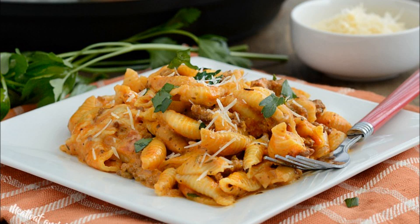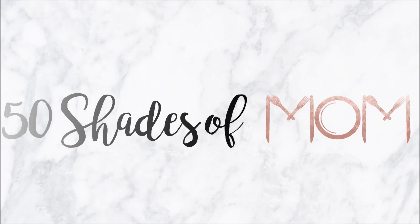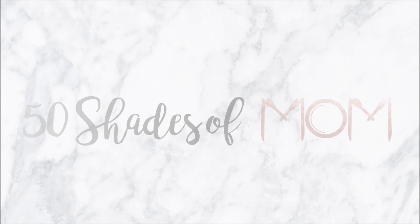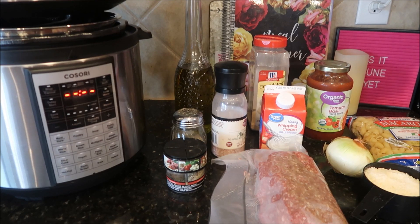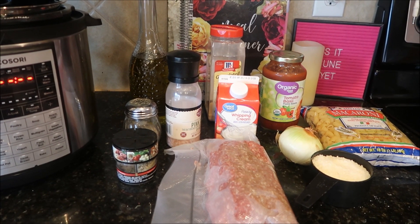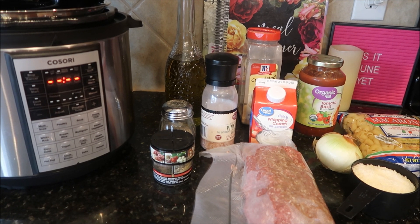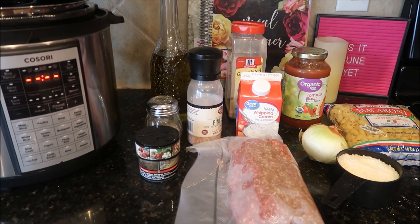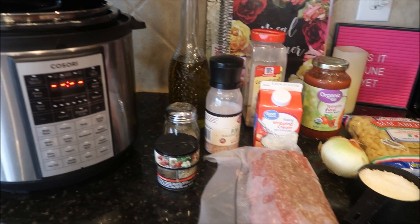It's time for another Sauté Saturday! We are back to do another Instant Pot recipe — this is Creamy Shells and Beef. I'm so excited about this recipe because I love Hamburger Helper but I don't really want to buy the box mix, so this really was an amazing substitution. Here's what you're going to need.